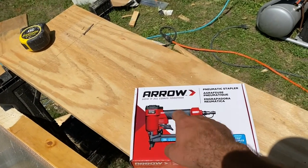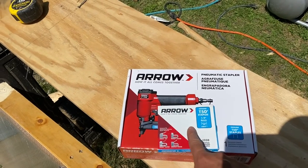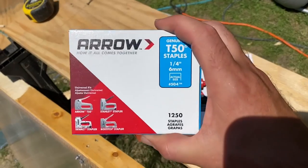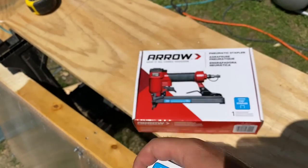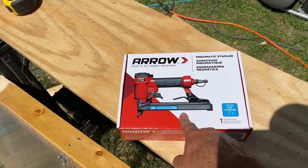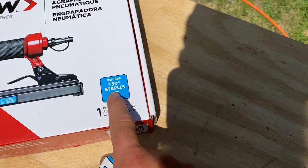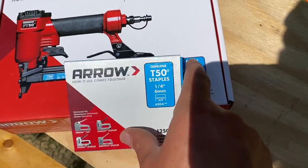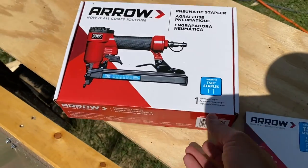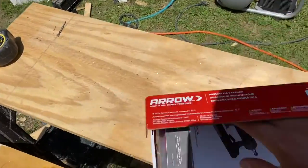Today I'm going to review the Aero air stapler. I wasn't sure what kind of staples to get — these appear to fit most standard types of hand staplers. I wasn't sure they'd work on the air stapler, but it does. It reads T50 staples, and it says T50 staples genuine, so they should work. Let's find out. My air gun is already set up, and here we go.